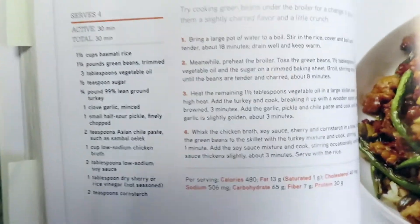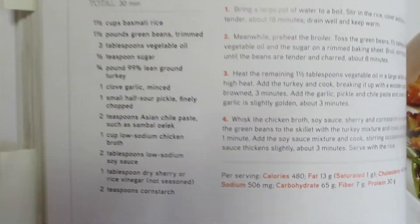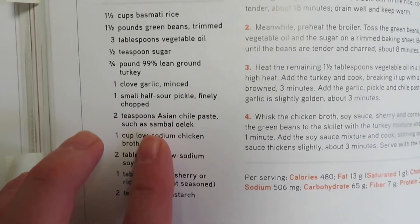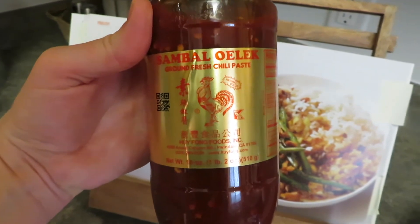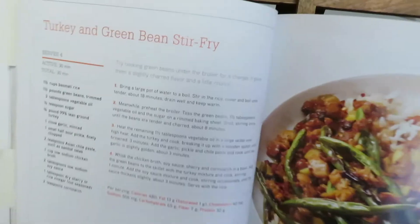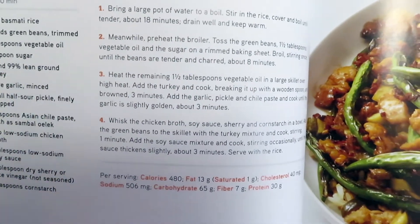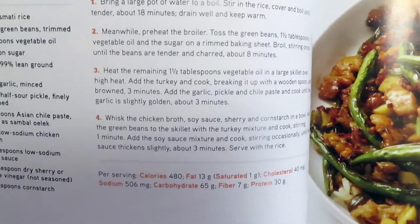Here is the turkey and green bean recipe. I used some long grain Zatarain's rice — nothing low sodium. I had a sherry cooking wine I used. And the Asian chili paste — I found the sambal and got it all over my shirt! For the green beans, I just roasted them at 400 for about 12 minutes, tossing every four minutes instead of broiling since I don't really know how to use the broiler on my oven. I did everything else the same.